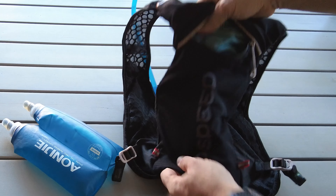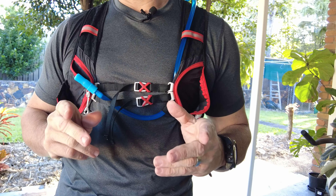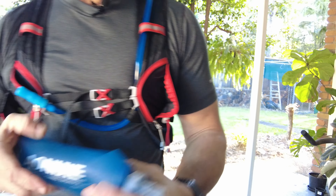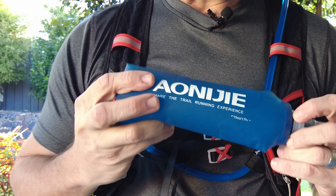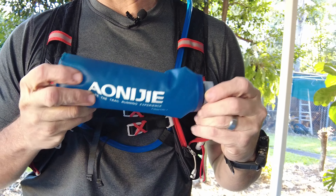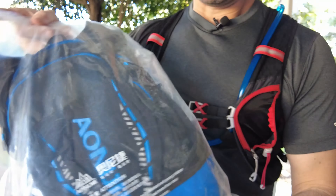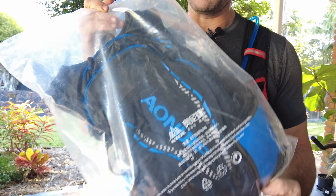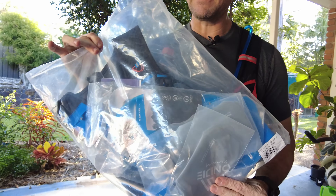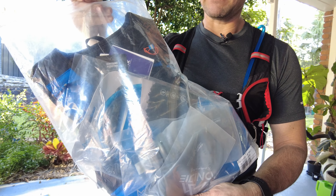I've recently ordered a brand new vest from the Ionije company — I'm not sure how you pronounce that. I'll be reviewing that one next — it's a completely different beast altogether, so stay tuned for the next video where I'll show you a review on that particular running vest.